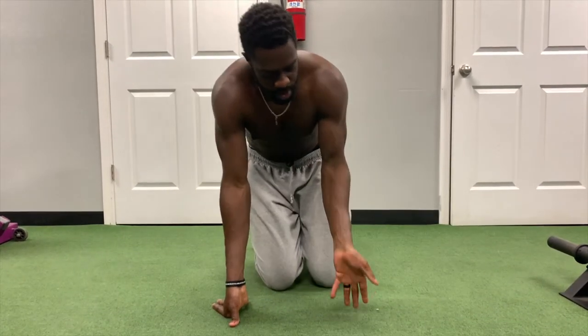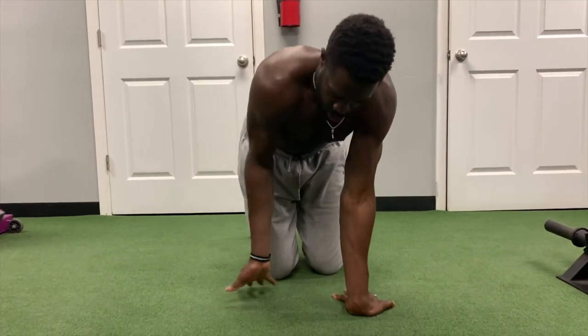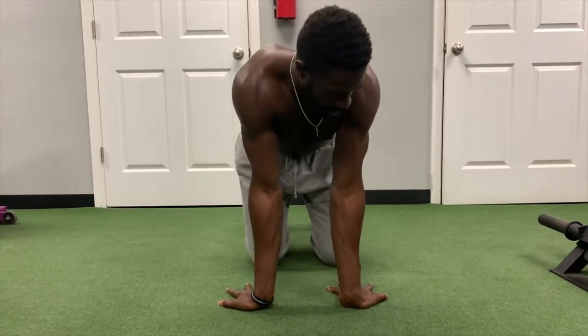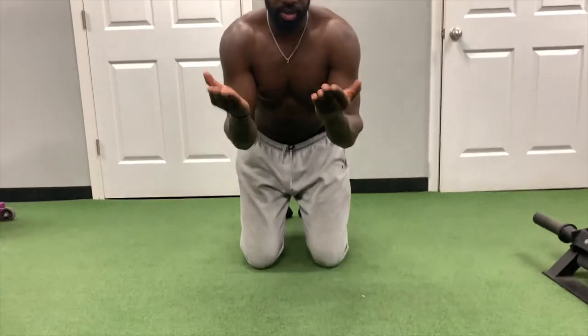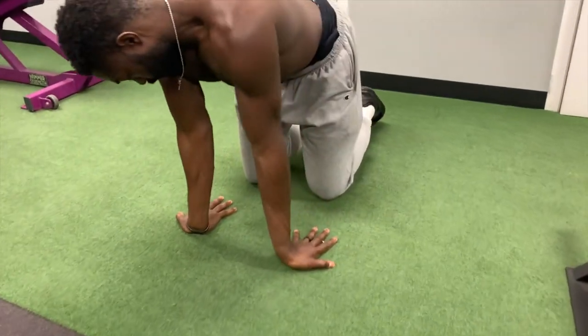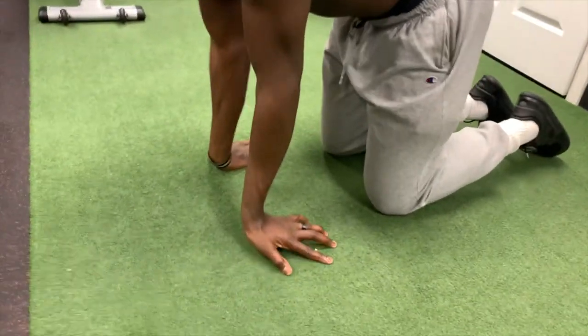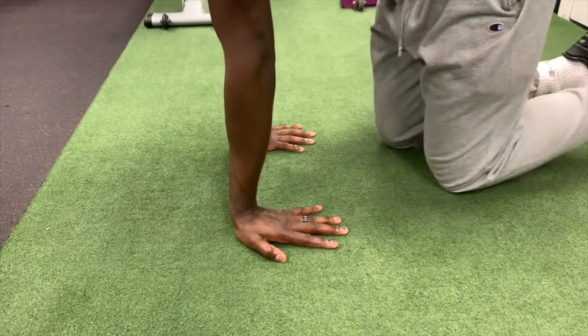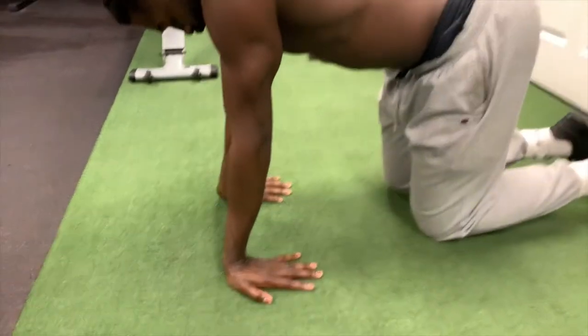Alright guys, so this is the wrist series. The first thing we're going to do is put our fingers towards each other and really spread your fingers — you don't want your fingers together like this, you want to really spread your fingers. I like to try to get my middle finger pointed directly straight behind me. Then all I'm going to do is sit back or shift back a little bit.